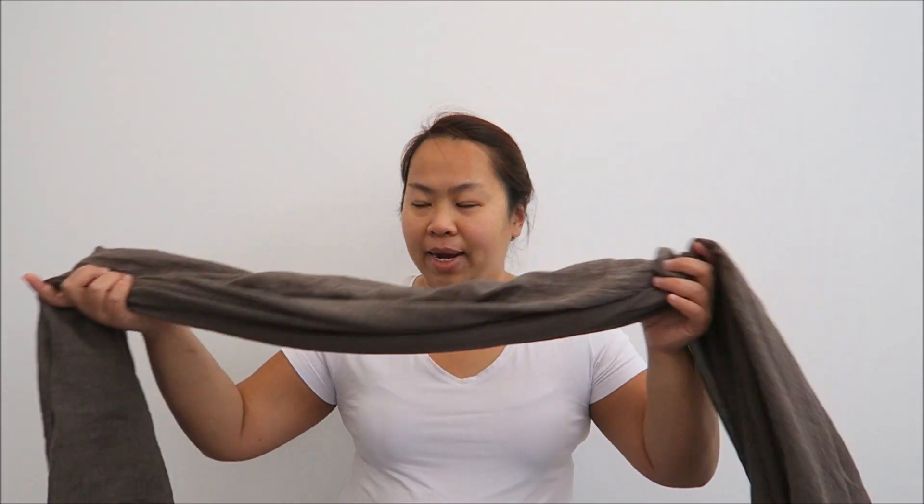Hi, I'm Eileen from E.T. Speaks from Home blog. Today I'm going to show you this Horta scarf. It's called the Lorita. It's very soft and the colour is grey mixed.